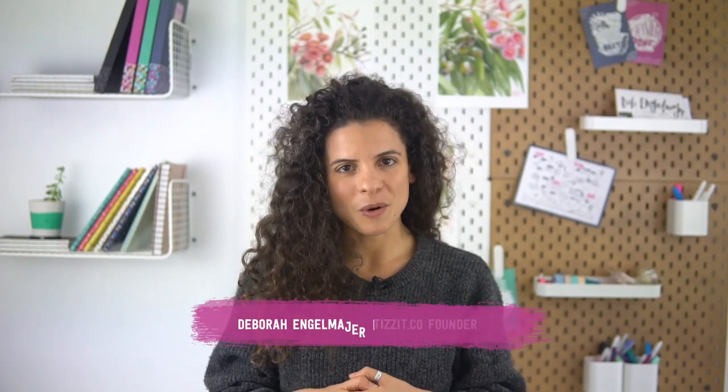My name is Deb and I'm the founder of Tizzit Co, a membership community for makers and handmade shop owners. You can learn more about our community Tizzit HQ via the link below this video. But for now, let's jump straight into today's conversation: how to get started with your handmade product photos.